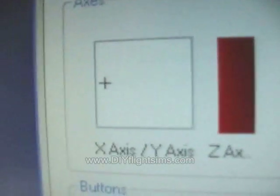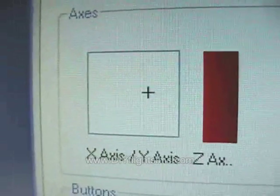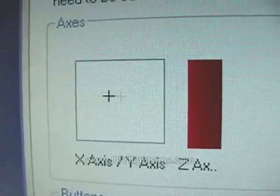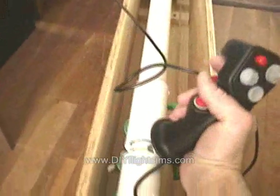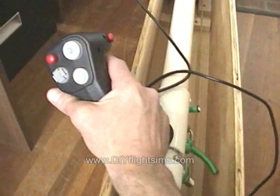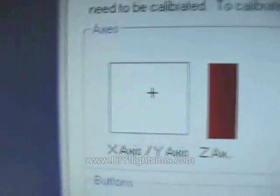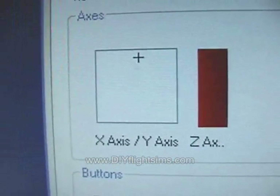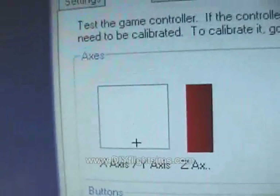Now we show that our potentiometers work. Let's take a look at the roll — roll right, roll left, roll right, roll left. You can see the axis responding on screen as we move the control arm left and right.